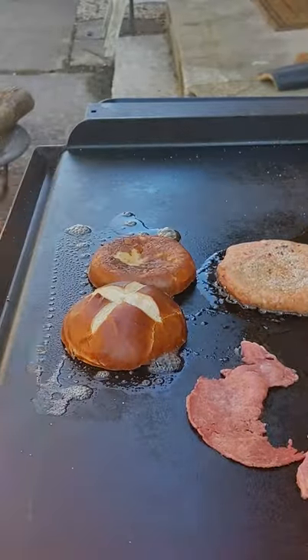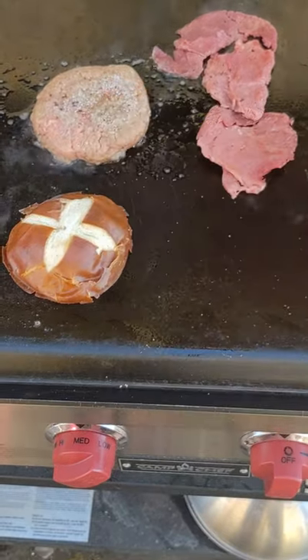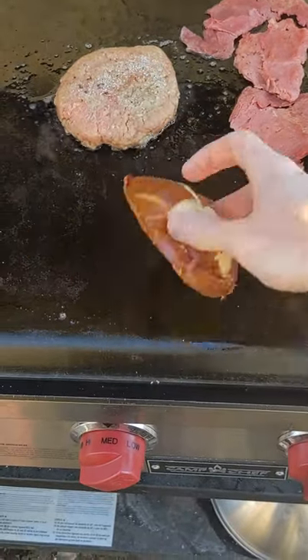Now if you wanted to, you could put sauerkraut on here and make a Rubenburger. But my wife thinks that sauerkraut tastes and smells like dirty socks. So we're not going to do that.